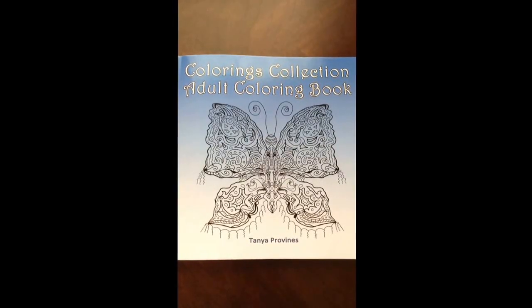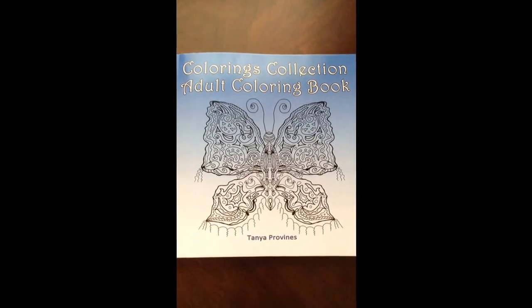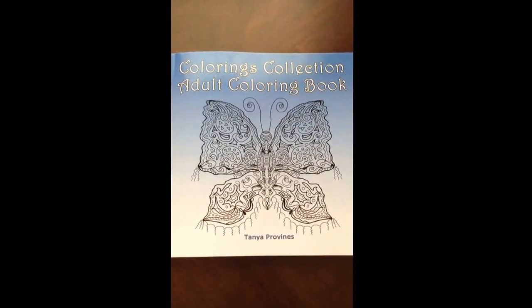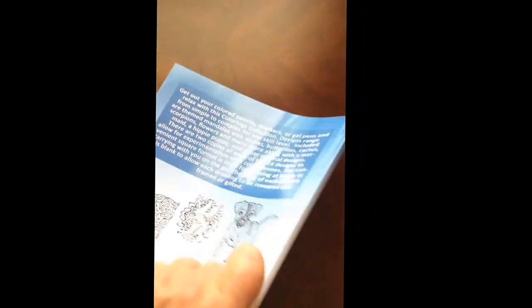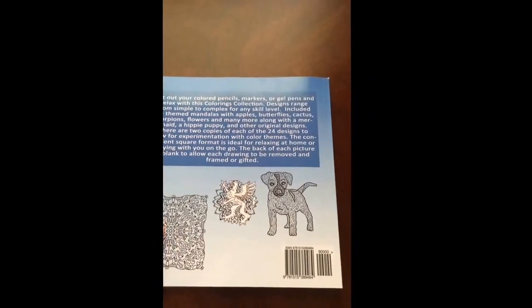Hello, I have a book review for you today on Coloring Collection Adult Coloring Book by Tanya Pearlvines. This is the front of the book. It is glue bound. And this is the back of the book.